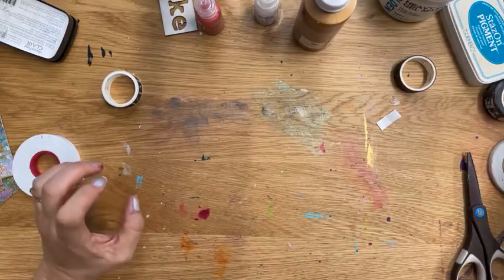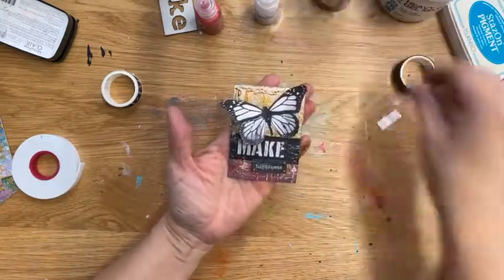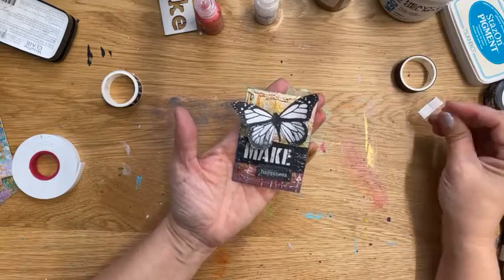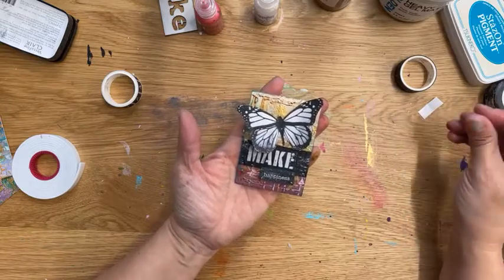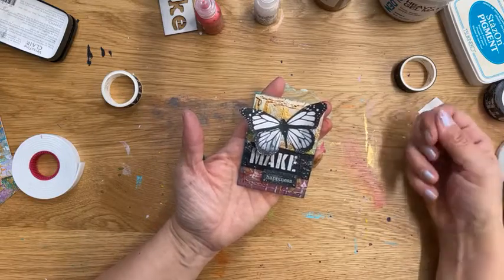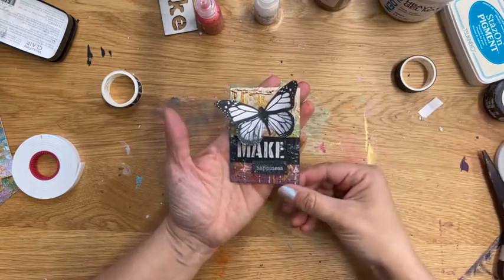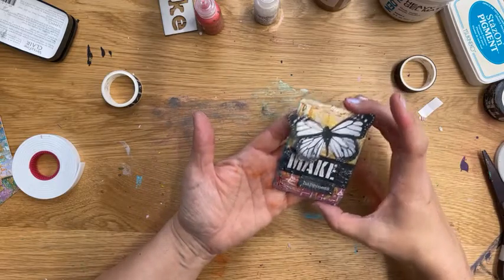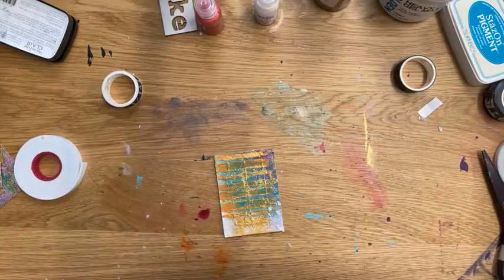This is an artist trading card — and the intention behind ATCs is to actually trade them. We do have two trades a year; we've missed the last couple, but usually one in midsummer and one around the holidays — so keep an eye out for that. If you've been collecting, trading, and making artist trading cards, we will have an event around that sometime soon. I'll be adding a lot more artist trading card opportunities in the store coming up as well.